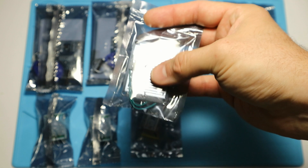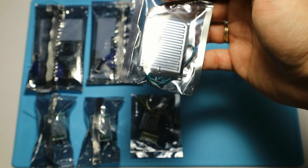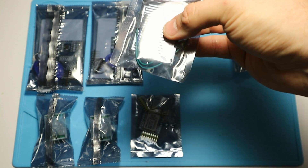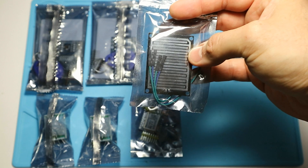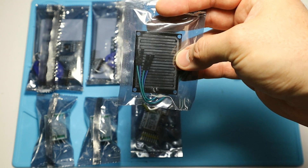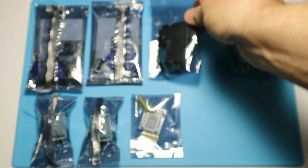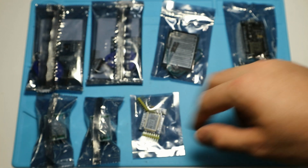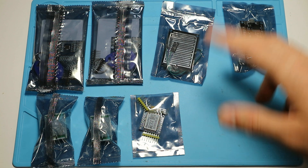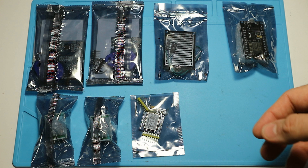This is the rain sensor — basically a surface where water can short these circuits and it will just generate a signal, nothing special. I have mixed feelings about this, because it works similarly to those soil humidity sensors, and those are reported to be easily corroded, so I expect the same here. But anyway, this was so cheap that I couldn't resist just trying it out. My point was also to order some random stuff from this seller to see their quality, their packing, and how long it takes to get here.